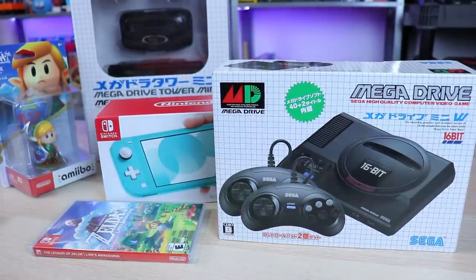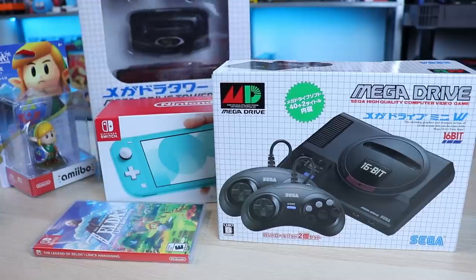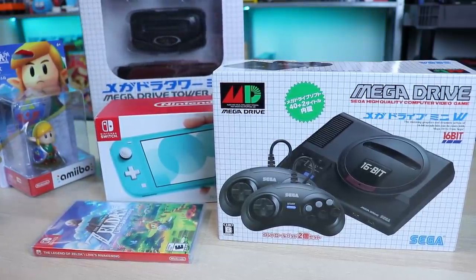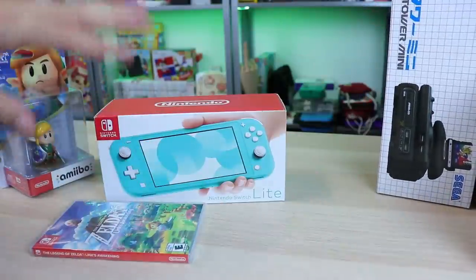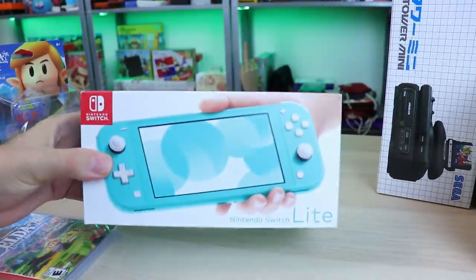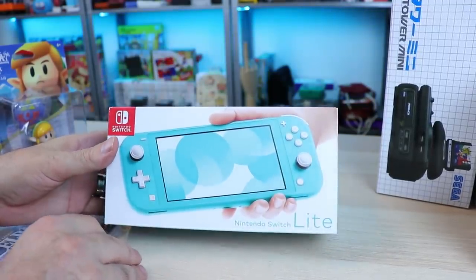Welcome back guys. Today is an amazingly busy day on the channel. We got so much stuff I'm going to be sharing with you guys from the Japanese Mega Drive Mini, which I think is pretty sweet, and the plastic tower of power for it. But right now what we're going to be taking a look at — we're setting this stuff aside — is the Nintendo Switch Lite.